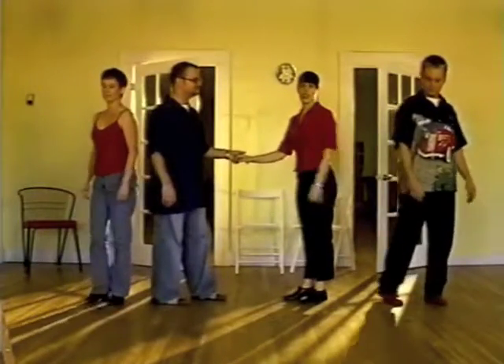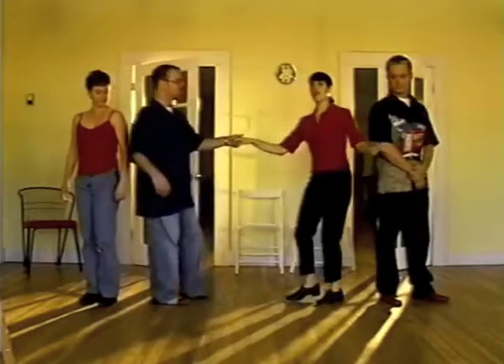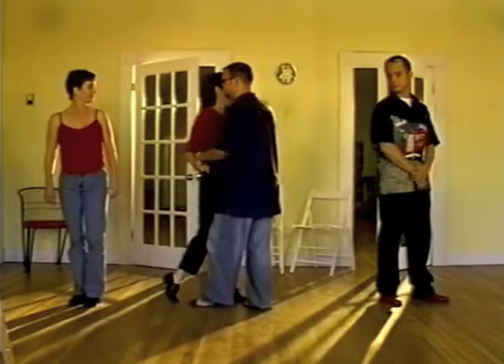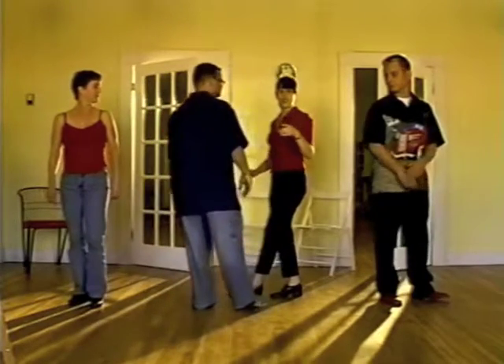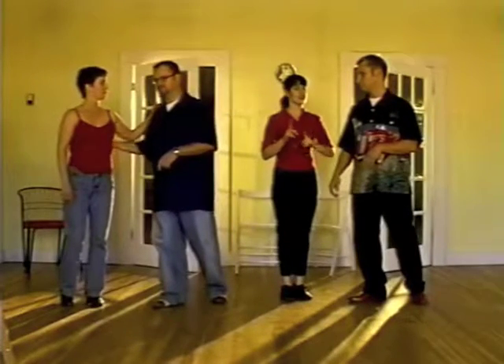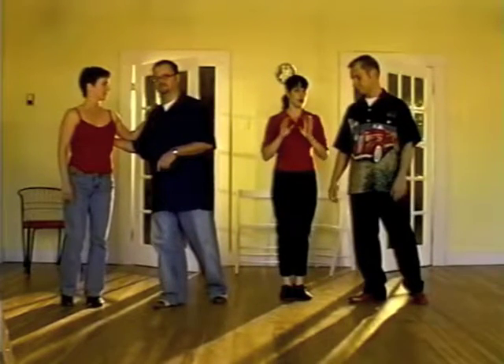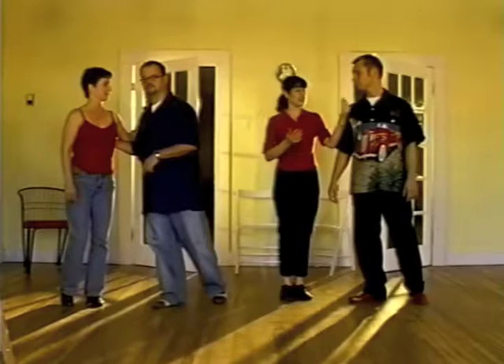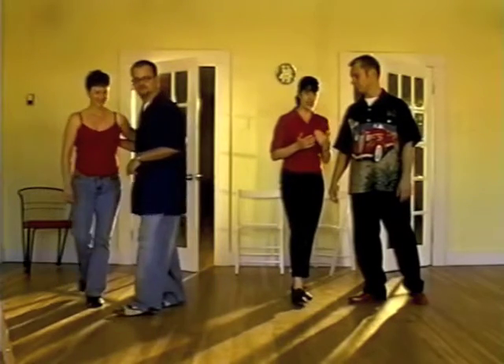For the ladies, it's just like a regular swing out. I have one, two, three, and four. Into five is the same. He releases me on six, and I'm going to face the center of the circle for seven and eight. And this is the most important thing: on one, you need to step back — we're about to do the open break. If you step forward at the same time as the lead stepping forward, you might hit him.